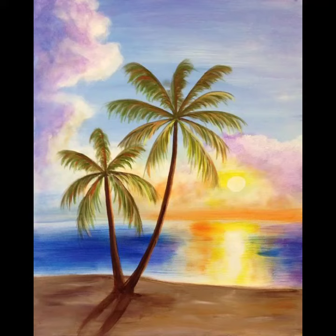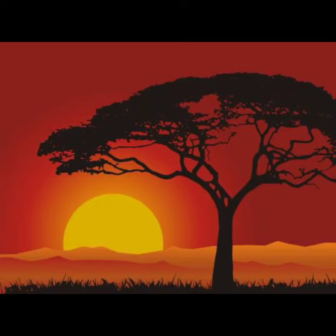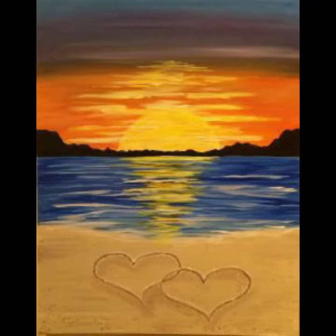Asalaamu alaykum viewers, welcome back to my YouTube channel. I hope you also find taking care of yourself. In this video I tell you about sunset painting. Please see my video till the end because in this video I tell you how you can make the sunset painting.